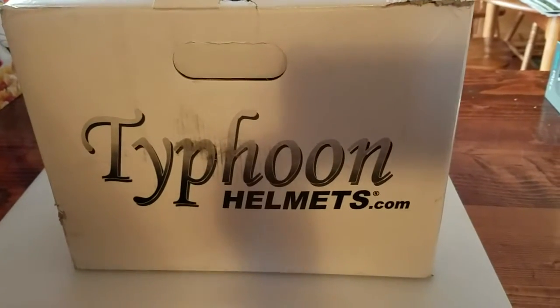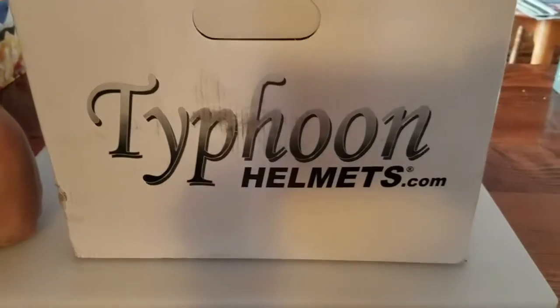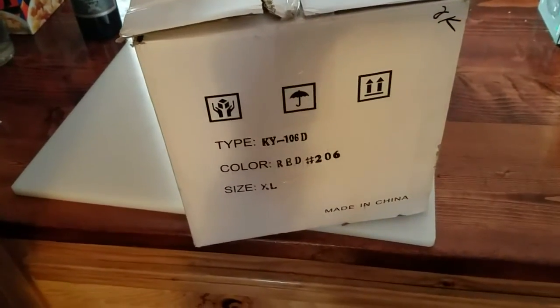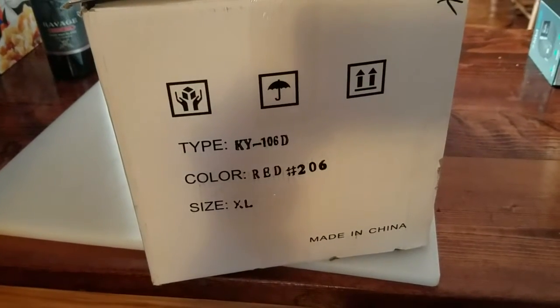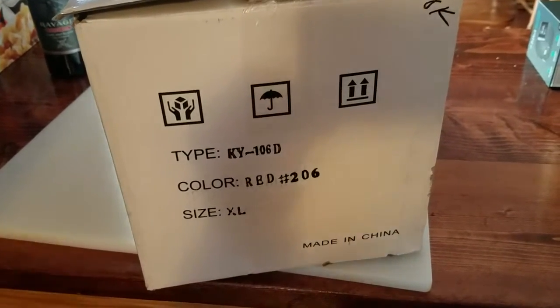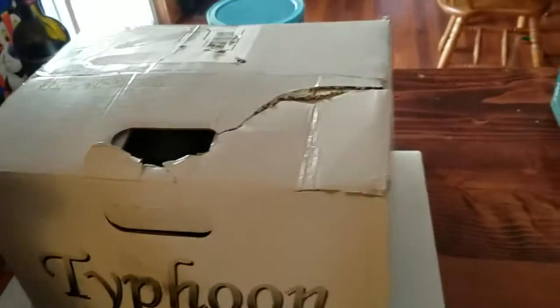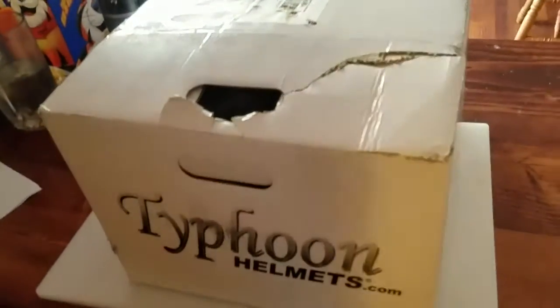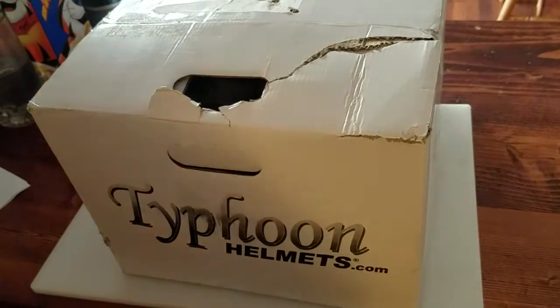Hello everybody out there in YouTube land. Today we are going to be unboxing the Typhoon KY-106D snowmobile helmet with heated face shield. This particular one is red and the size is extra large. It comes with the cable that you need to plug it into your snowmobile so the heated shield works.